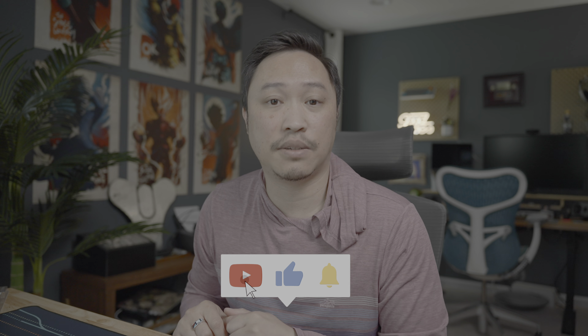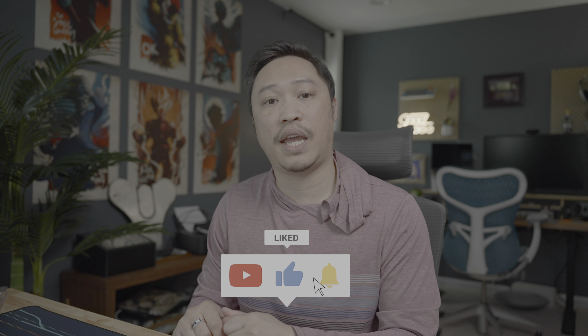That about wraps it up for this video. Thank you guys so much for watching. Let me know in the comments below if you think this is a great keyboard. Don't forget to hit that subscribe button, hit that like button, hit that notification bell. And until next time, geek out.